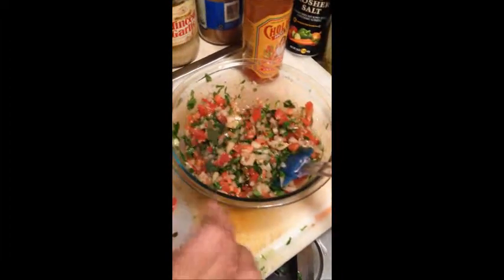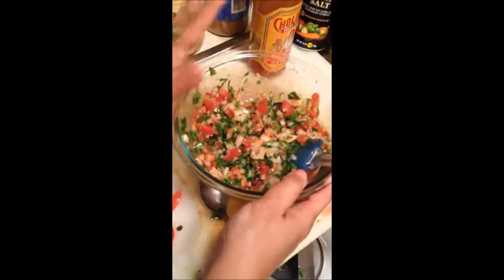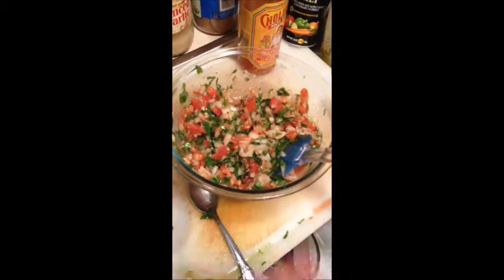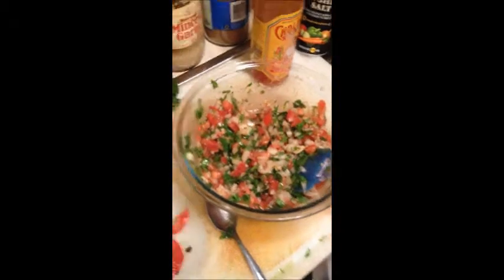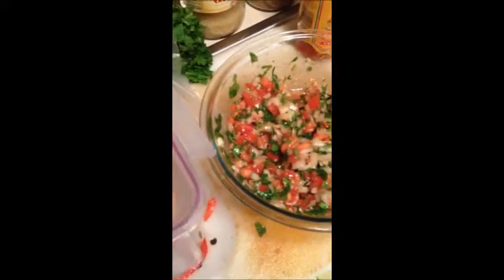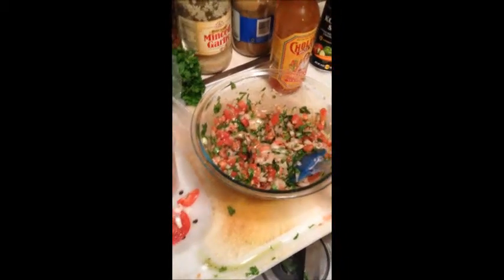Wow, perfect! I really outdid myself this time. That's how simple it is to make bruschetta — it's whatever you like, and this works for my family. Let me show you my bread real quick. I've got my homemade Italian bread and I just cut it yesterday, so it's perfect. I'm going to toast it, put a nice layer of mozzarella cheese, then top it off with bruschetta and bake it in the oven at 350°F for about 5 to 10 minutes.